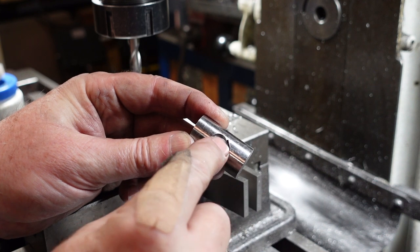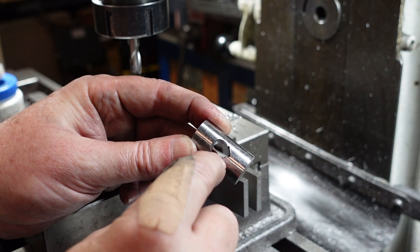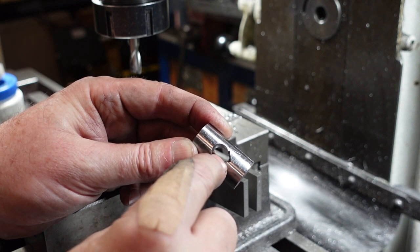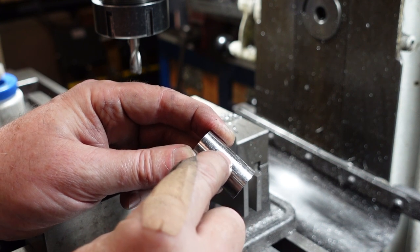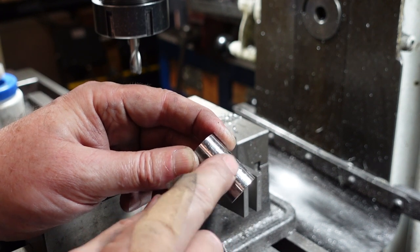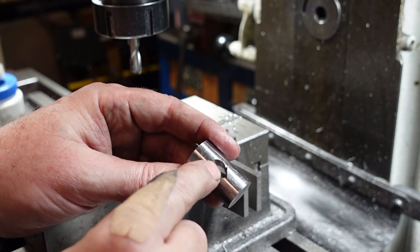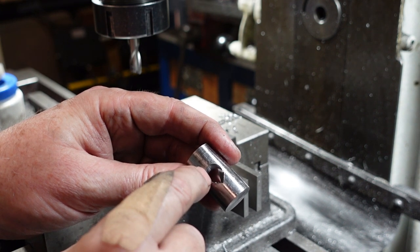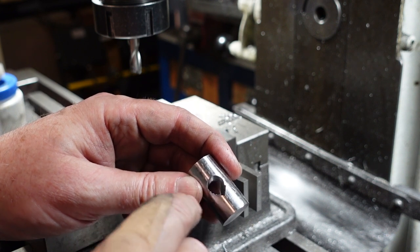I've broached the square hole there and then I've come down and plunged in M10. Now, a quarter-inch square is just under nine millimeters across the flats, so I'm going to have to do a little bit of file work to neaten that up and smooth it out — but that's basically what I wanted to do. If you didn't have a square broach you could file that out, but that's a lot of work. I find using the broach just a little bit easier, but I do need to neaten it up.